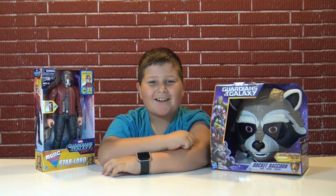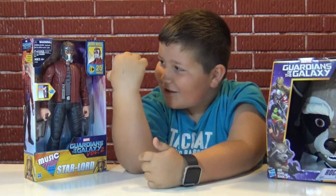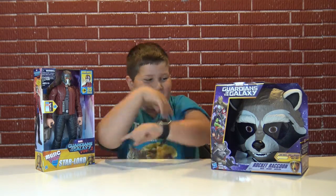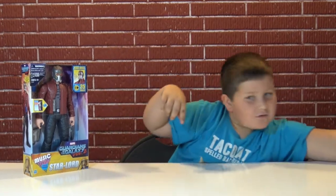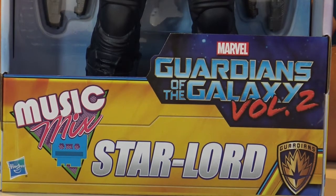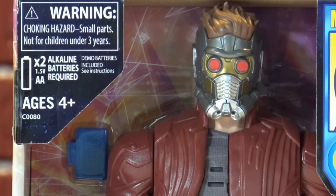Hey guys, welcome back! Look what I got — I got a Rocket mask and I got a Star-Lord action figure. Let's open Star-Lord first and leave Rocket aside. As you can see it says Guardians of the Galaxy Volume 2, Star-Lord music mix, and at the top it says movie voice, 25 phrases. There's a warning: choking hazard, small parts, not for children under three years old.